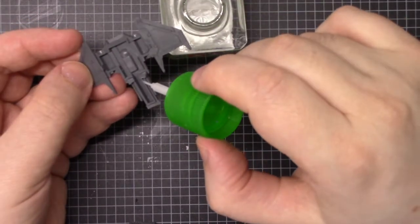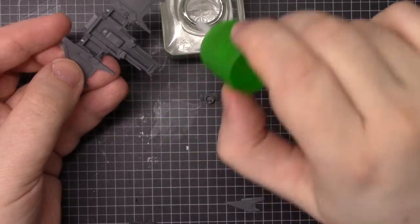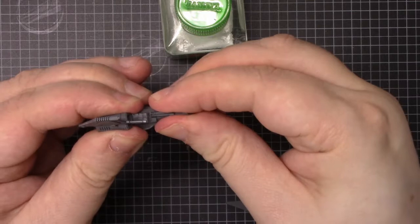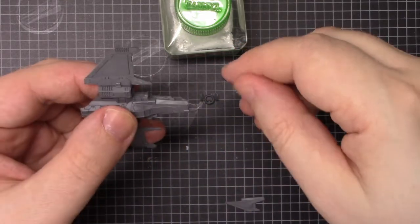You will need to go around all the edge with the glue to make sure you get a good solid join all over. Press that together quite hard and check you don't have any weird joins.